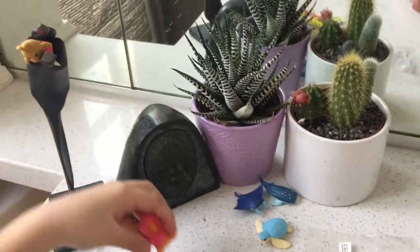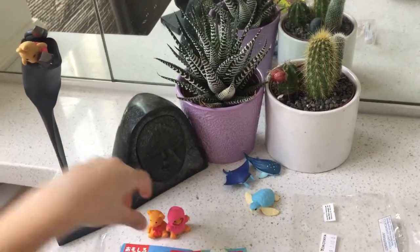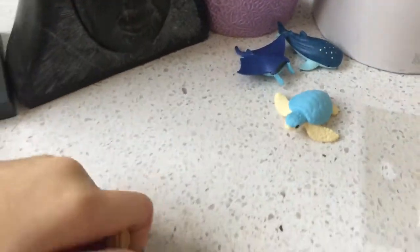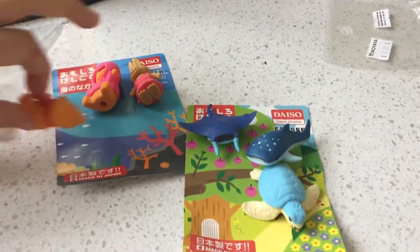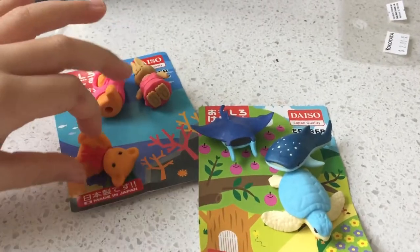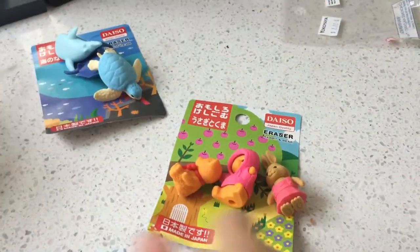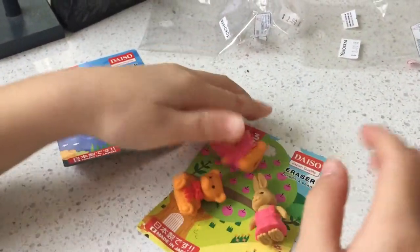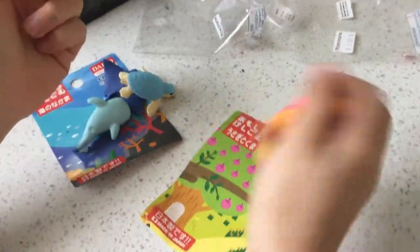You guys can actually erase with them. I don't know if I'm going to use them for erasers because they're so cute. You can put these guys in the water, and then put these guys on land — that makes so much sense, right? They can live on land too. So let's just put them back.